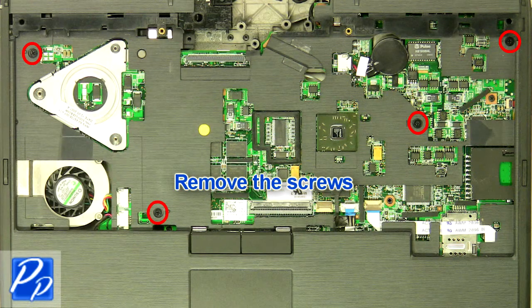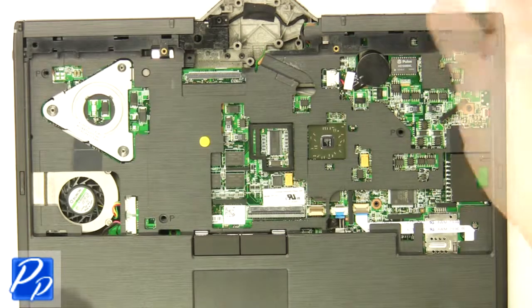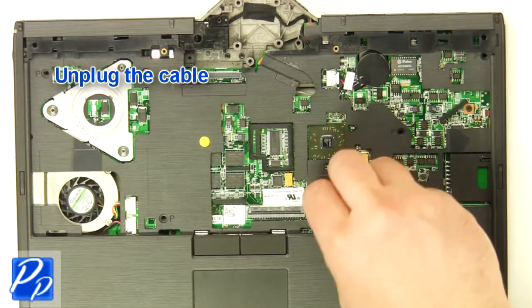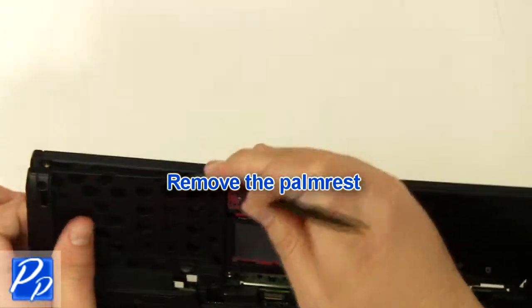Remove the screws. Unplug the cable. Remove the palm rest.